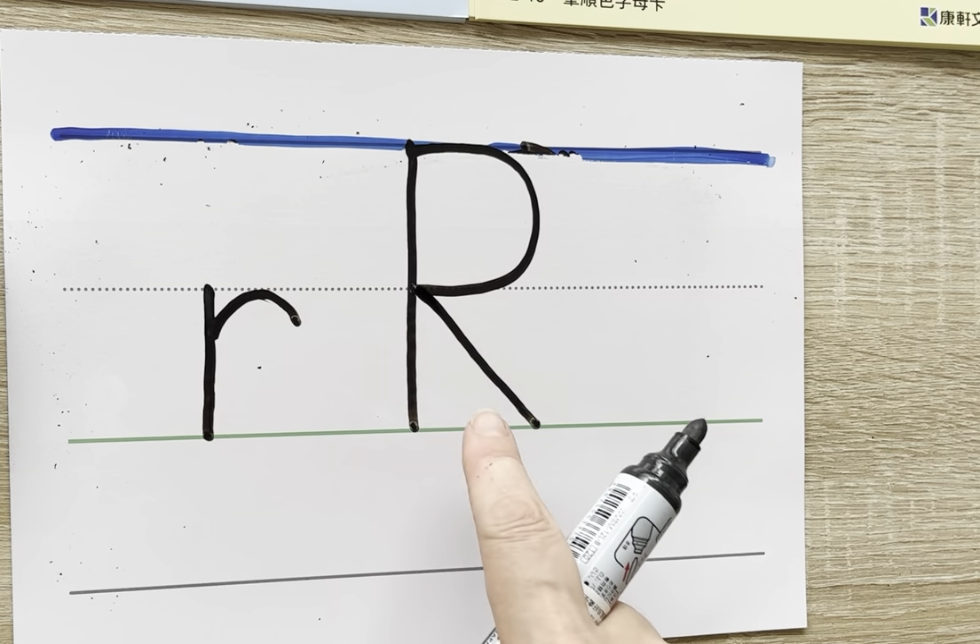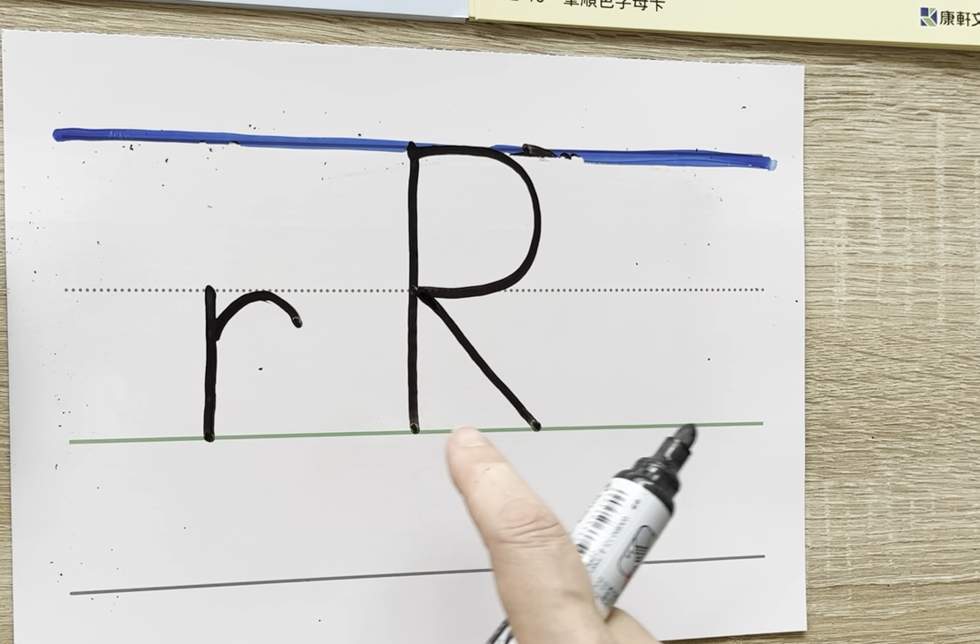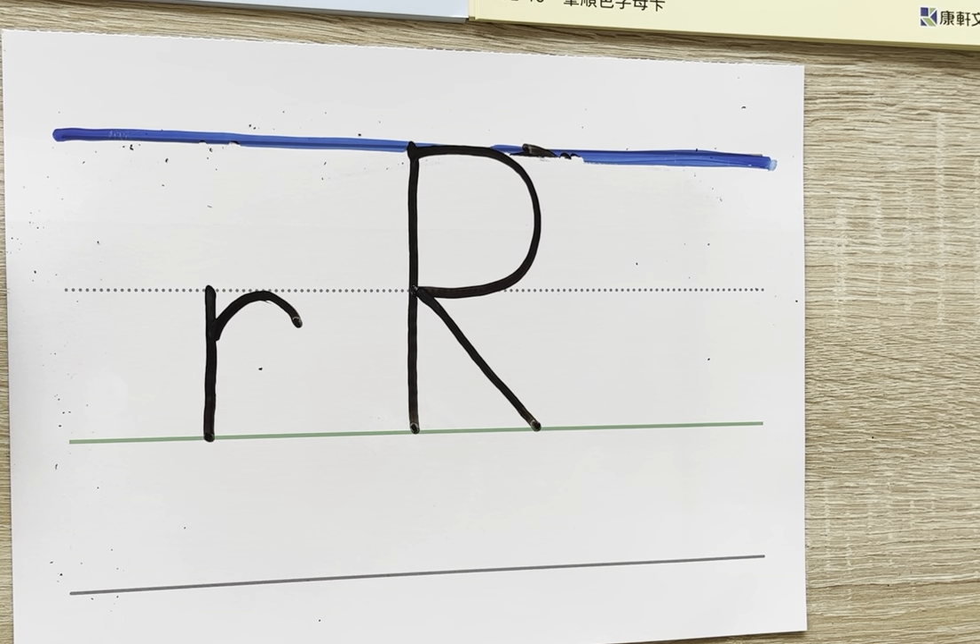Lowercase r and uppercase R. Again, all letters are on the ground. Practice that until you have it memorized.